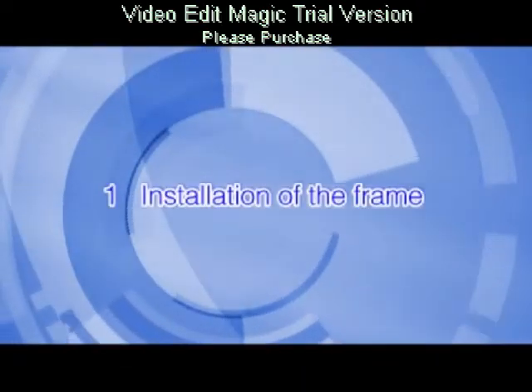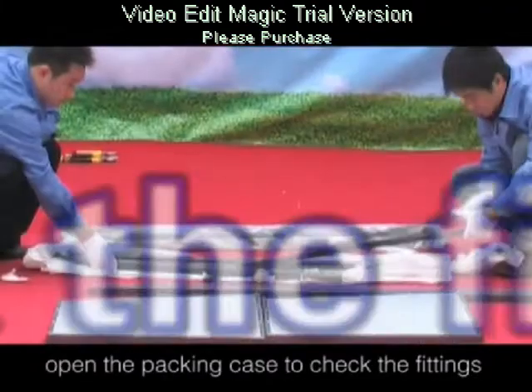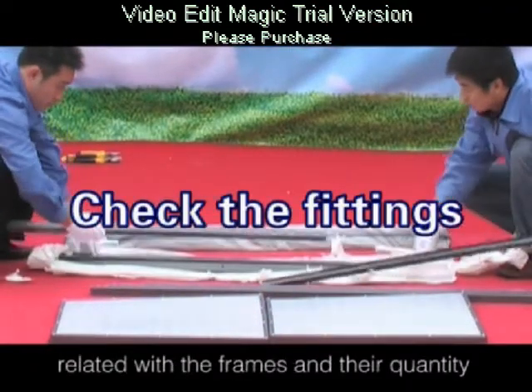Installation of the frame. Firstly, open the packing case to check the fittings related with the frames and their quantity.